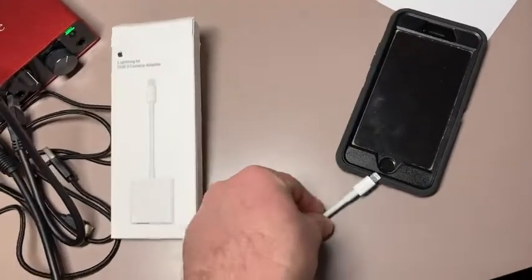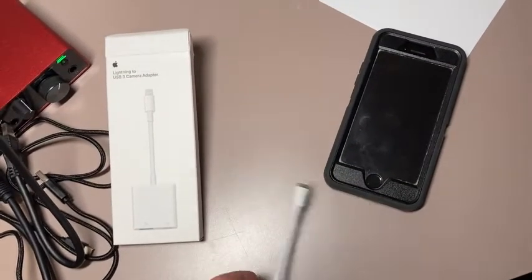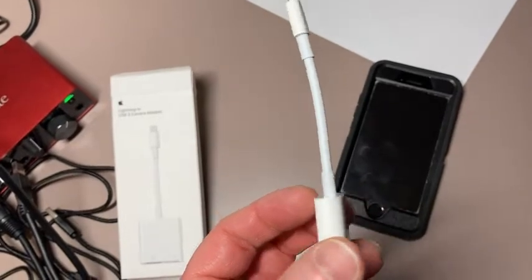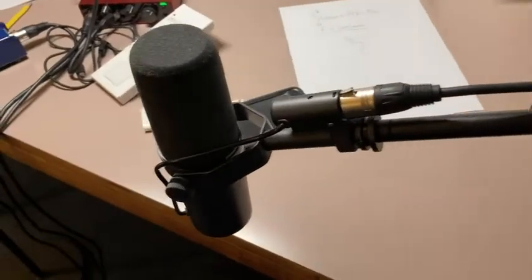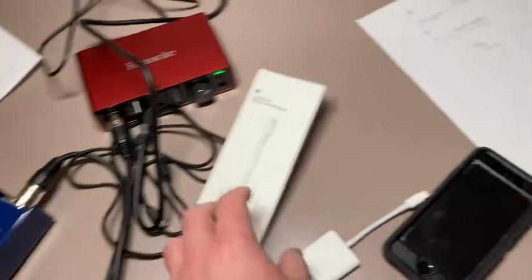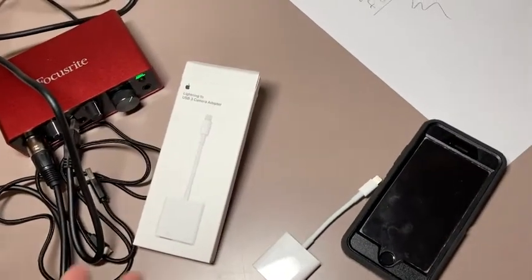This piece here plugs into your iPhone. In this video I'm just going to show you why I bought this. My goal was to be able to use my Shure SM7B together with my audio interface and my Cloudlifter with my iPhone without using my computer. And it's been a success.